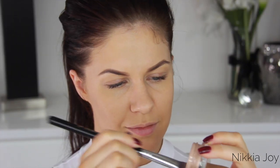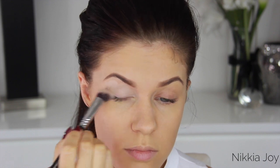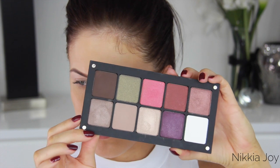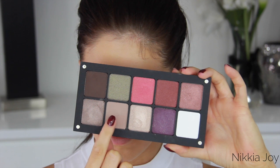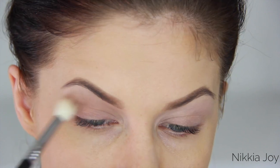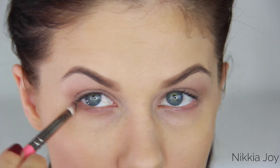Moving on to the eyes. I'm first priming with this MAC Paint Pot in the color Painterly — a fantastic eyeshadow base that will help your shadow stay in place all day long, increase the vibrancy, and prevent creasing. Then for the eyeshadow, I'm using one of my Inglot eyeshadow palettes. With Inglot you go in and select whatever colors you want — blush, eyeshadows, lipsticks, concealers, powders — and build your own palette, which I love. I'm first taking this taupey matte shade and working it all through the socket, all over the lid, and through the lash line.